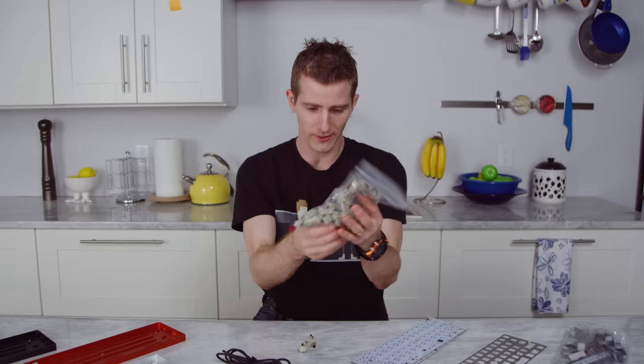While it's really fun to play around with a bag full of Cherry MX switches, a chassis and a bag of key switches a keyboard does not make. So we are going to need to wire them up. Some folks do this manually.